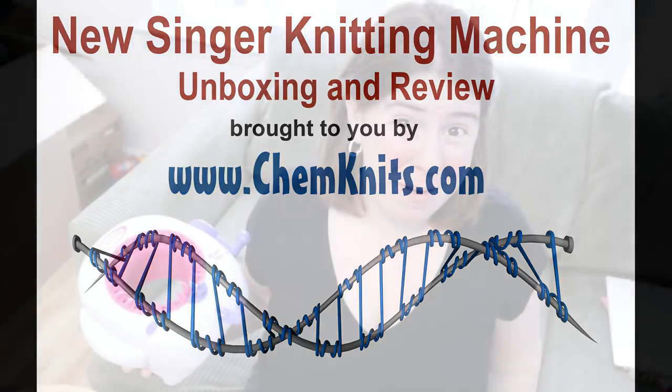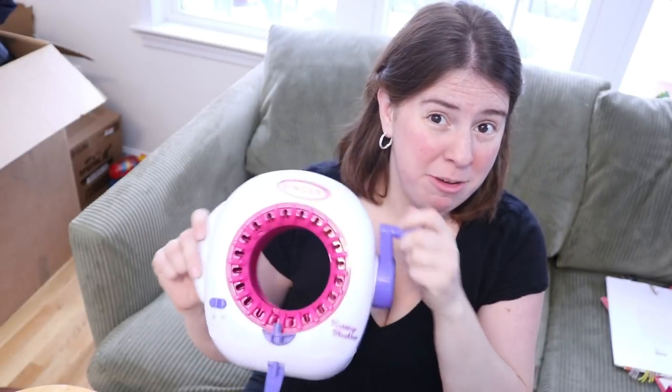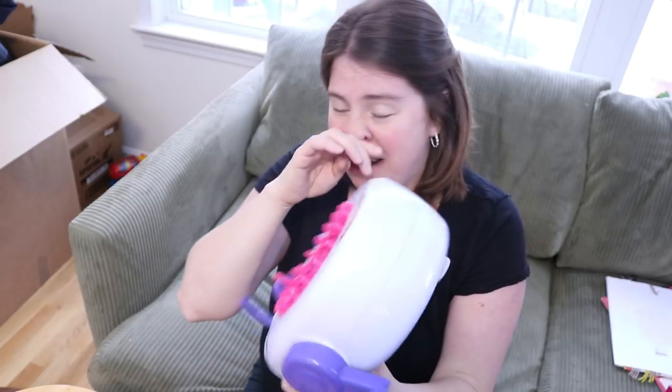Hi everyone! This is Rebecca from ChemKnits and I'm here today with an old favorite — my Hand Crank Singer Knitting Machine. But is it really a favorite? The reviews on Amazon aren't that good, and to be honest it's a pain to have to hold this handle and keep it at a random upright angle while I wind the yarn. But at about twenty to thirty dollars depending on the price that week, it's a really good deal for making your own two-stranded knit blanks or worsted blanks for dyeing asymmetric gradients.